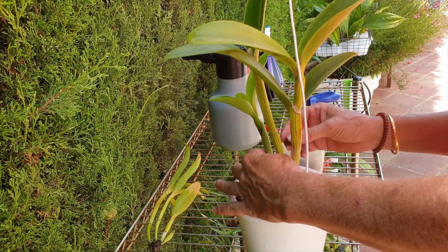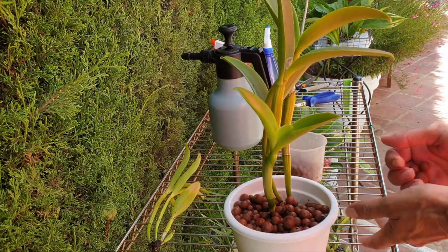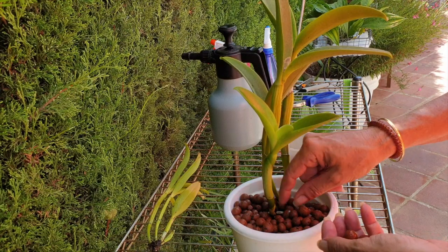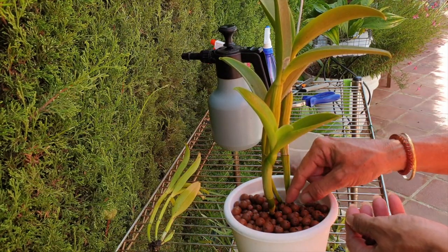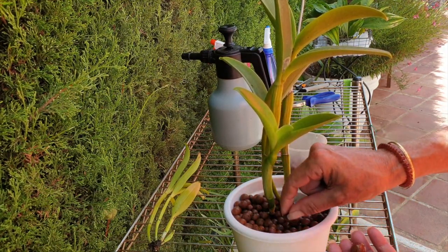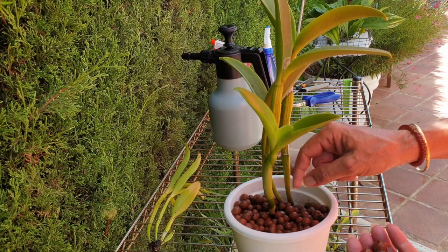Let's pat her down a bit. I'm going to make sure that the back of the rhizome where there's that open cut, despite having cinnamon on it - take all the lecca away, there's no need for it to be there. It is not serving any purpose because there are no live roots back there, so letting it get some air so that it can dry out properly. And there we have it. So let's look at this Little Fairy - a classic example of how an orchid can go downhill in lecca, self-watering, semi-hydro.